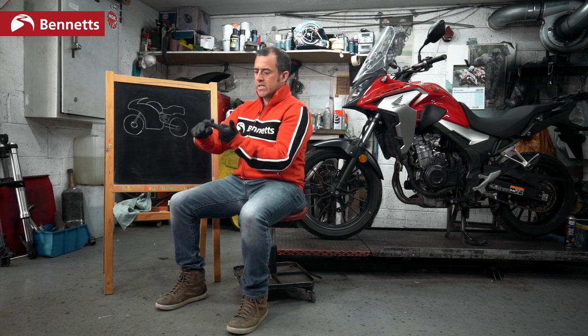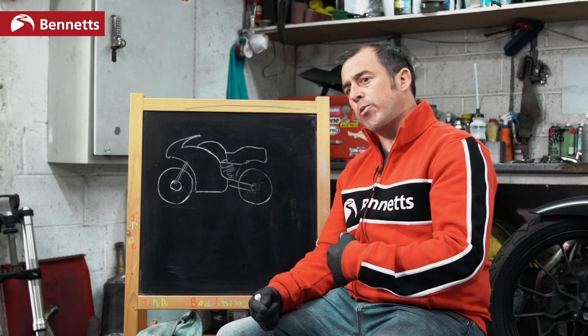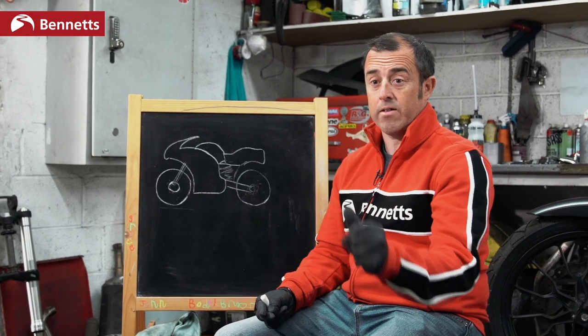And again, these calculations — that methodology we just spoke about: what is the lean angle, what is the rpm, what is the crank speed, what gear is he in, how fast is the rear wheel going compared to the front — is made just like that. The system is that quick. So that's very simple traction control and very simple ABS.